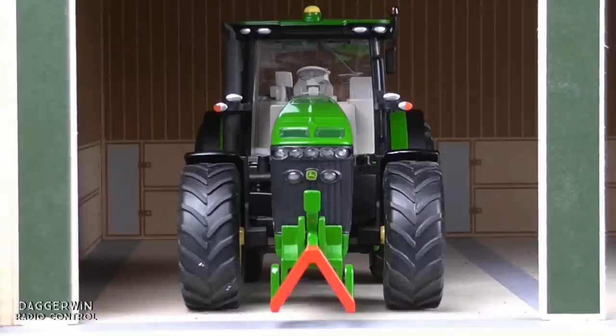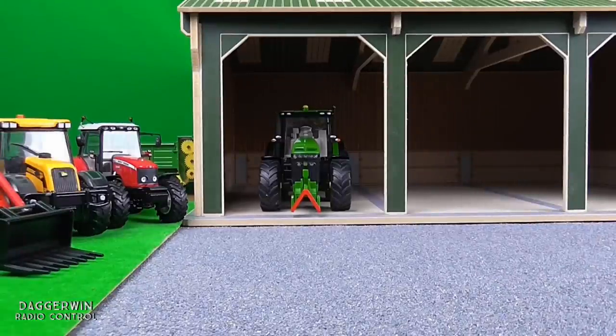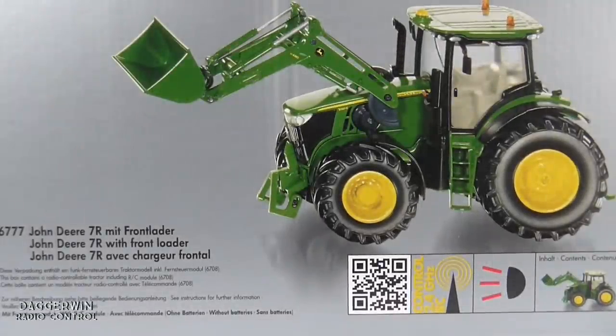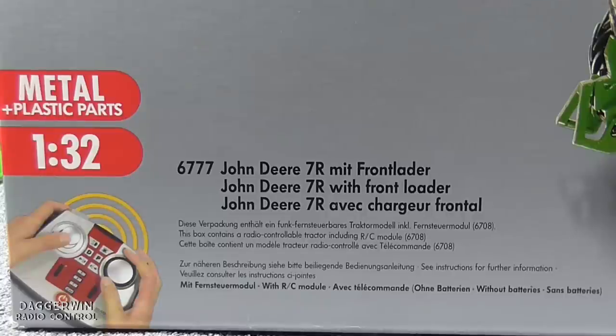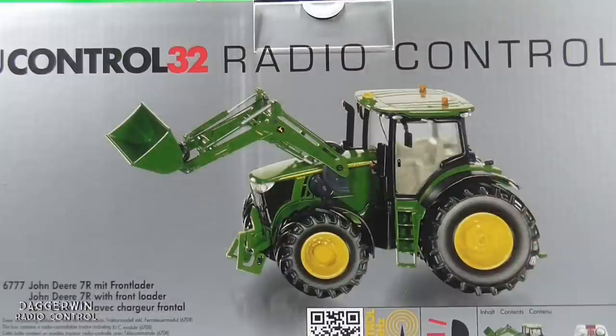Hello everybody and welcome back to Remote Control Monday. Last week we had the John Deere 8345R Siku control. This week we have something a little more expensive and that is the John Deere 7980R with a front loader and other working features. It's the same scale, 1 in 32, and it has a front loader, working headlights, working beacons, and even a working three-point linkage. Here is a picture of it on the side of the box, very realistic and very similar to the life-size tractor.